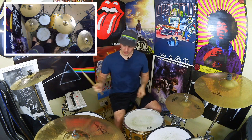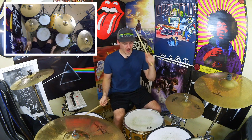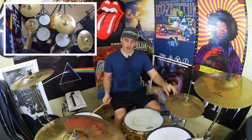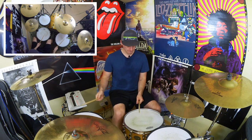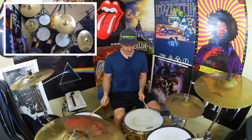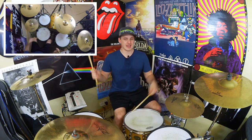If we look at beat three, from this note here I'm going to go right, kick, kick, right, left, kick, right, and then bring our left hand up to the hi-hat. So we've got right, kick, kick, right — that's beat three. Beat four is going to be snare, kick, right, left. So all together: three-e-and-a, four-e-and-a.